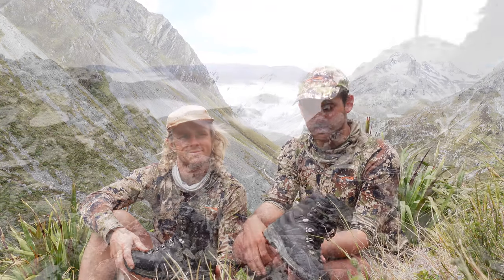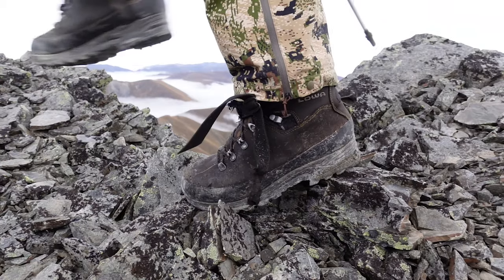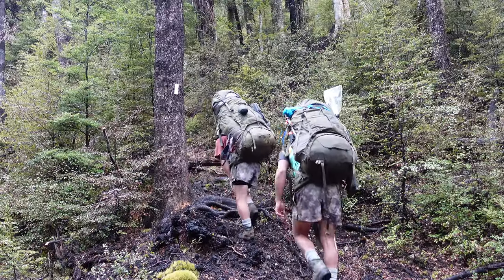I just want to have a wee chat about the boots that we're running. We've just been sponsored by Lowa and they've chaired us these Lowa Tibets. They're a bloody awesome boot for all sorts of terrain really — sub-alpine, forest, all sorts of stuff.